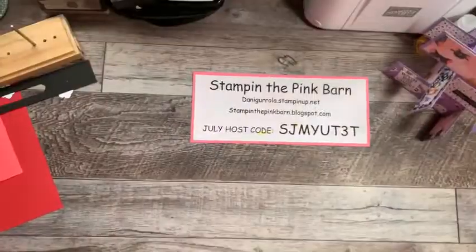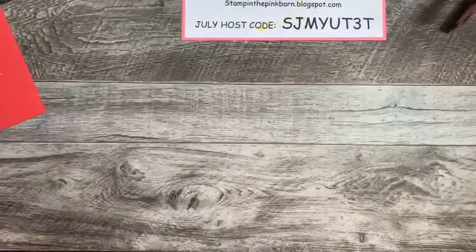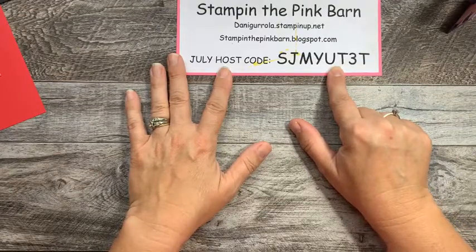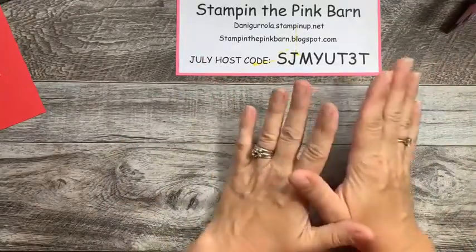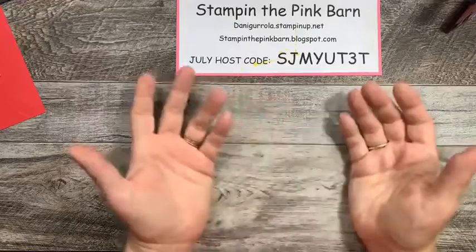Whoever pops in and sees this that is going to that class, I will see you at 4:30 this evening. Here is July's host code. If you go ahead and make a purchase and it is under $150, please use this host code. If your purchase is over $150 — like if you're buying a lot of that DSP that's on sale — then don't use this host code. You are going to get hostess rewards, and I want you to use those.